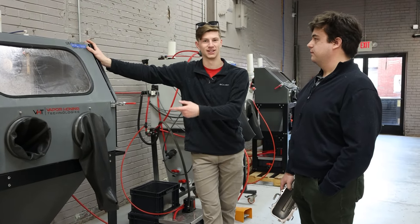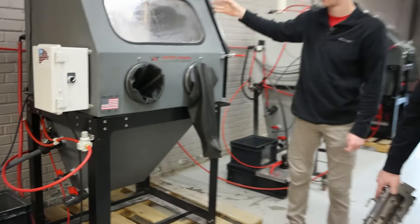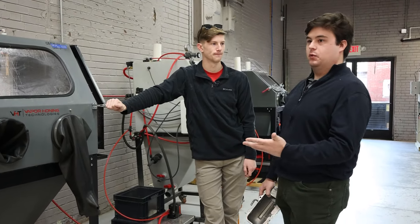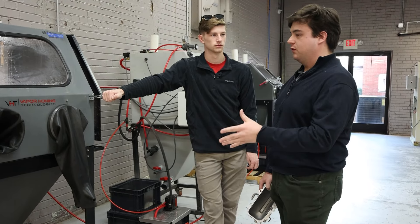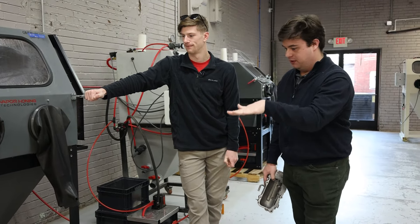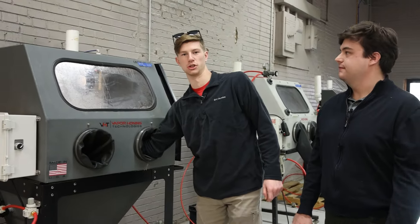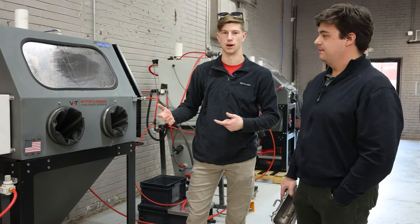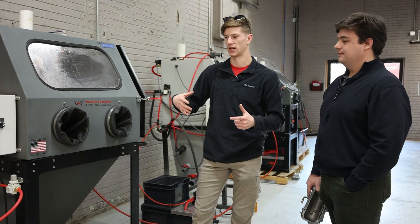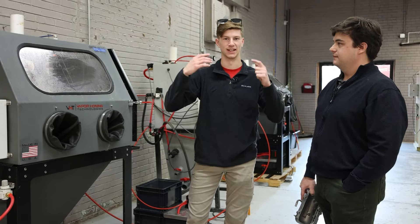It has the automated overflow valve, so you don't really have to worry about keeping track. In the weekend warrior model, you have the manual, so every time you have to wait about 150 seconds and then turn it on. You've got to wait for the abrasive to settle and then you have excess water. If you're in a shop setting where you're the only one using the machine, it's easy to keep a mental note — set a timer or just know you've waited five minutes and can drain it. But whenever you're in an industrial or shop setting with multiple people using it, it's really nice to have automatic overflow so someone doesn't accidentally leave it open and drain all the media out of your machine.